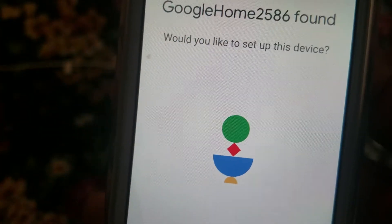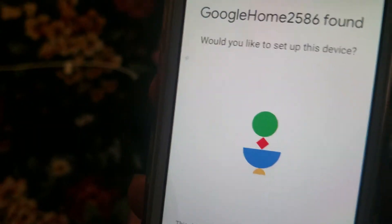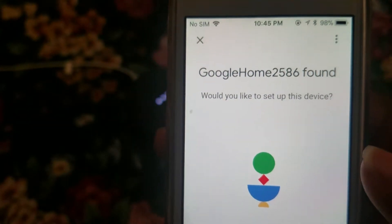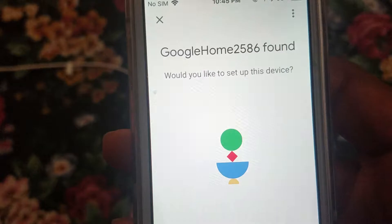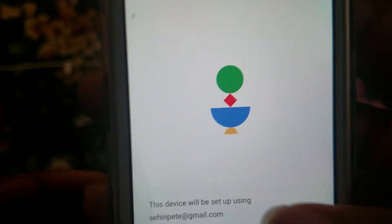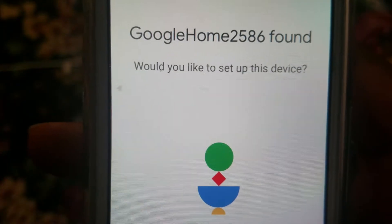I'm going to switch the installation and setup process to iOS to show you guys how it works. I started on my Android tablet, but we're going to switch over to an iPhone. I went to the Google Home app on my home screen, clicked on Google Home, opened the app, and now it asks if I'd like to set up the device.